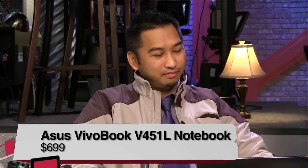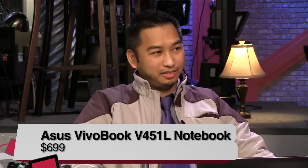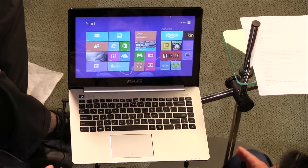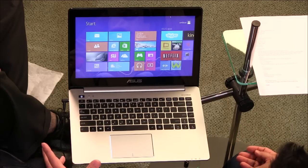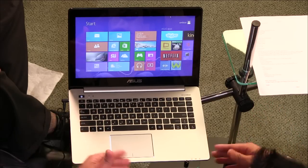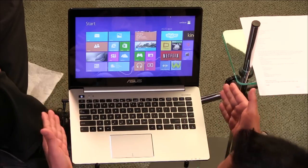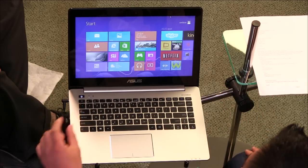The penultimate review comes from chief of engineering Radford Castro, who handles enterprise-grade notebooks. This is the Asus VivoBook V451L — a new Windows 8 notebook. The VivoBooks are Asus's less expensive line for users who just want a laptop for everyday tasks. This one has touch, aimed at the market of people who want to do a couple of things. However, it falls short in some areas.